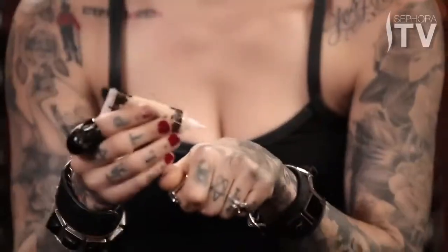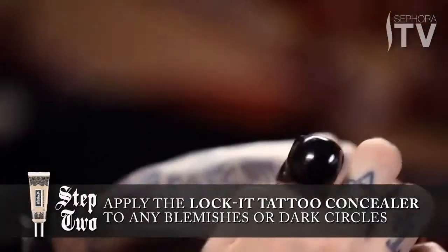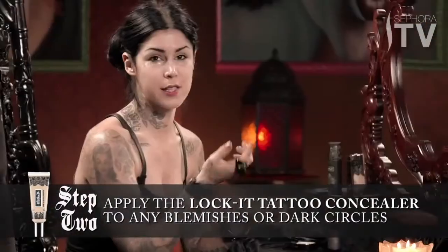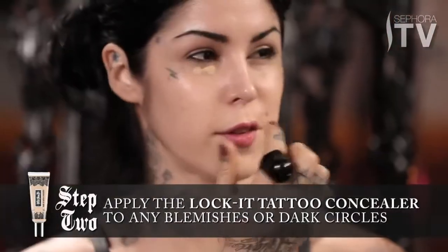The next step is the Lock It Tattoo Concealer. This is one of my favorite products — I just dab a little bit onto my hand and, using my fingers, a little bit goes a long way. I put it on the places that need it: under the eyes, where I have a little bit of dark circles, and on little blemishes here and there. I just lightly dab it.